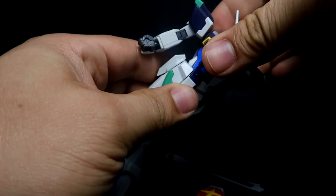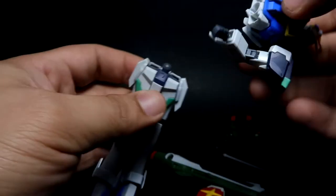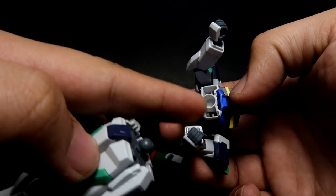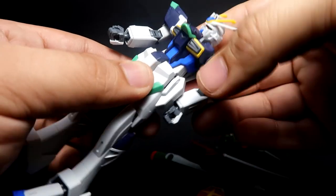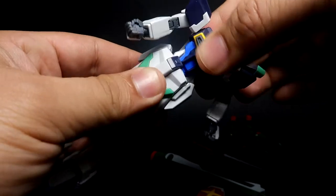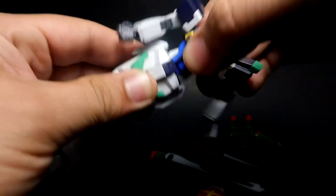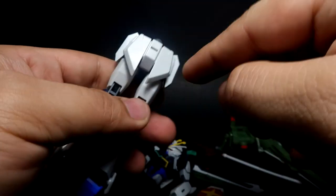For the waist there's a poly cap — it's actually very solid and easy to remove. If it's loose, my suggestion is to get a clear nail polish, put it inside there to make it stiffer. That's the range of motion for the waist. For the skirt, the back skirt doesn't move; there's a latch for your beam rifle there.